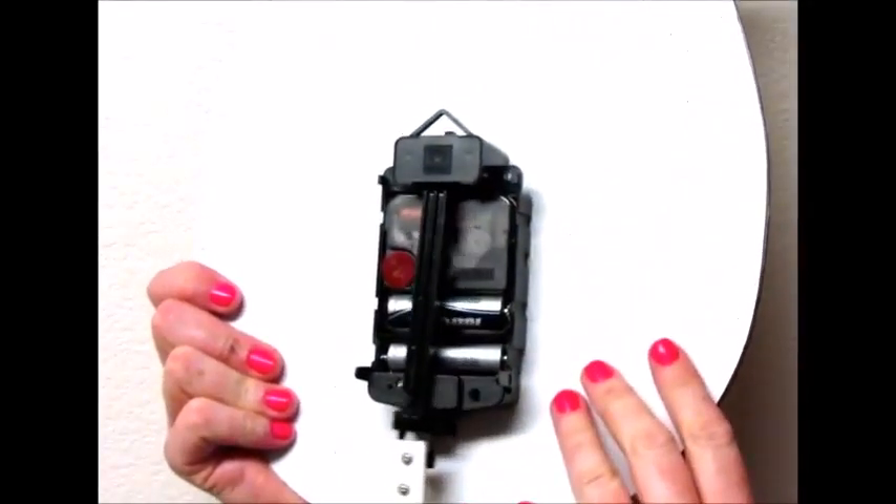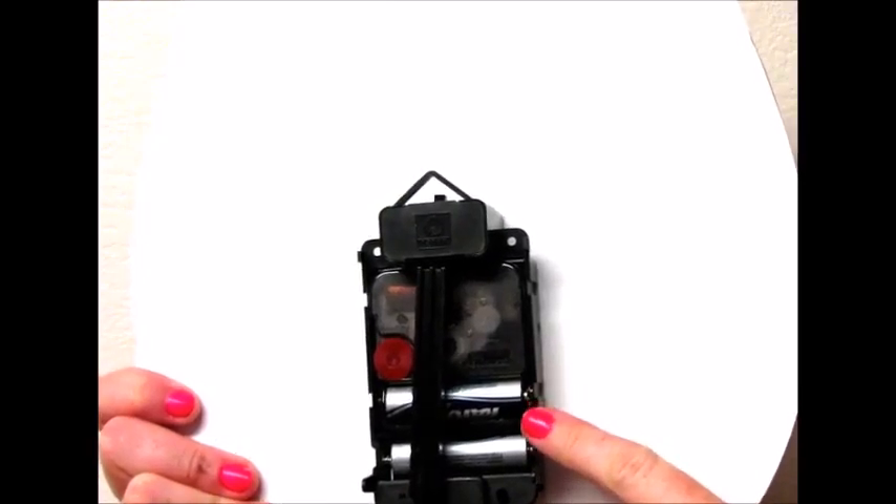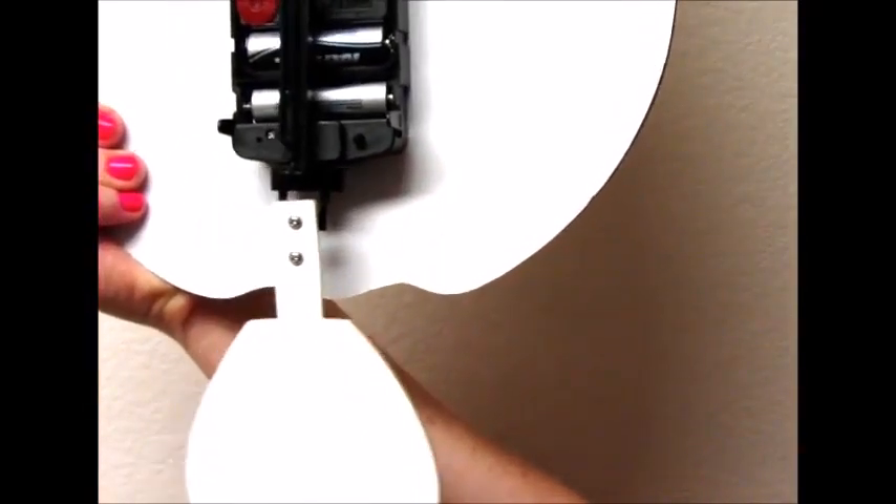You will need two AA batteries. One AA is what works the clock and the other one is to keep the pendulum swinging. So if you don't want the pendulum swinging, you don't need to put that battery in.